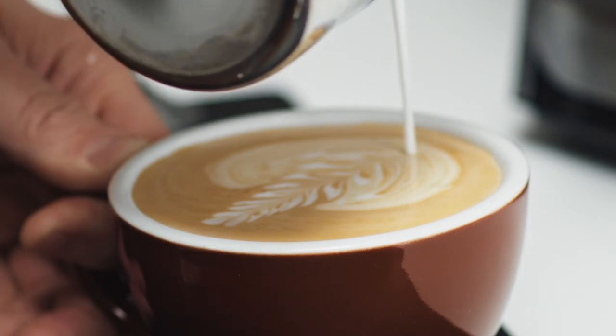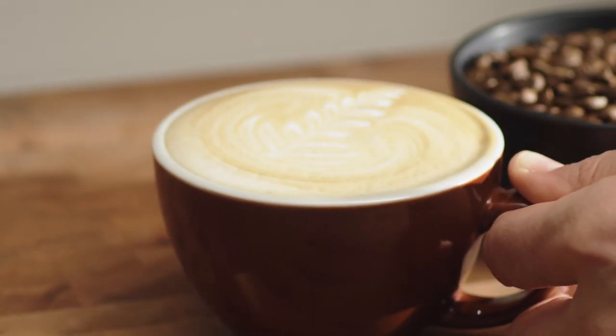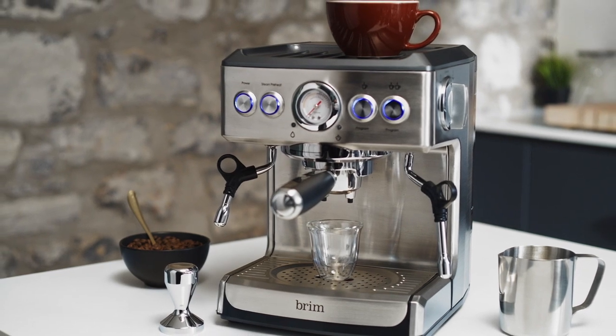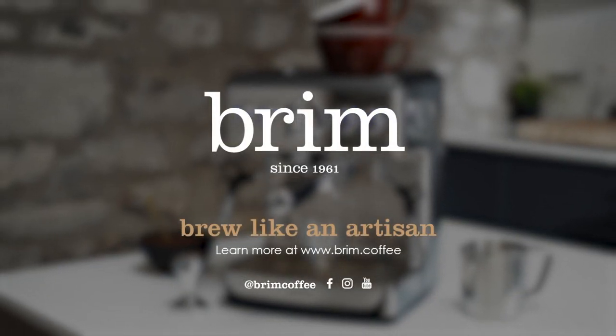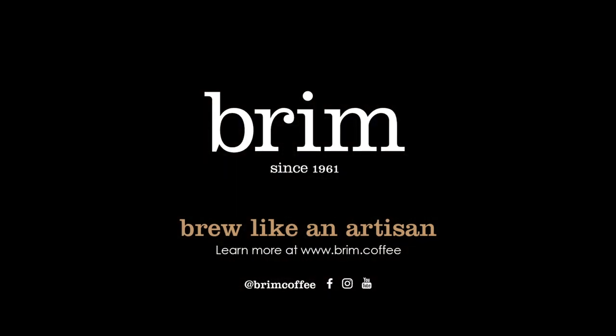Now you're ready to serve. Keep honing your skills with the Brim 19 bar espresso maker and you'll taste the difference. For more information, visit Brim.coffee. Enjoy your coffee everybody!